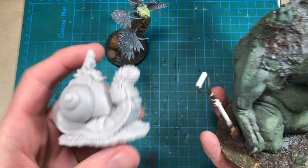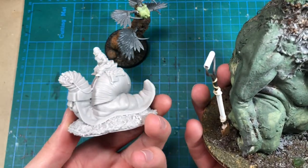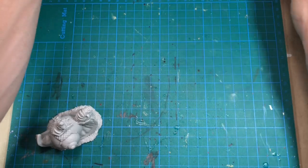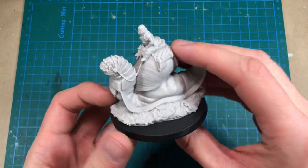The type of base this one has got is a very organic-looking base that I think is very nice. However, I want my bases to match the bases for the same project, so the first thing to do is to mount this one on a regular gaming base.